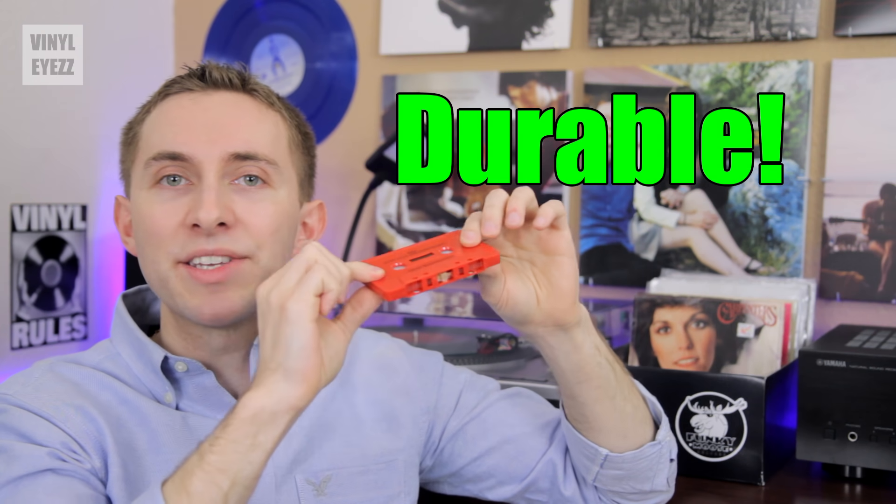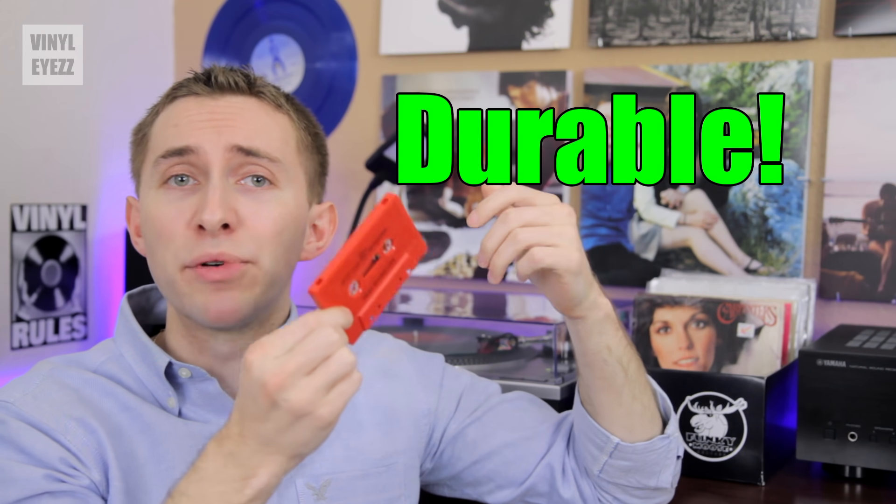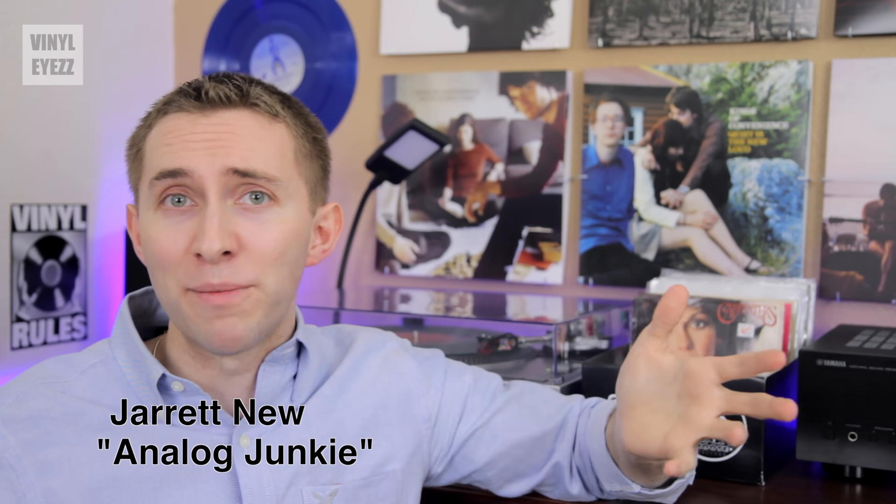But with a cassette, this thick plastic housing does a pretty good job of protecting the music inside. So overall, I'm just super excited to be collecting tapes alongside vinyl records now, because honestly I just really love analog music regardless of the format.